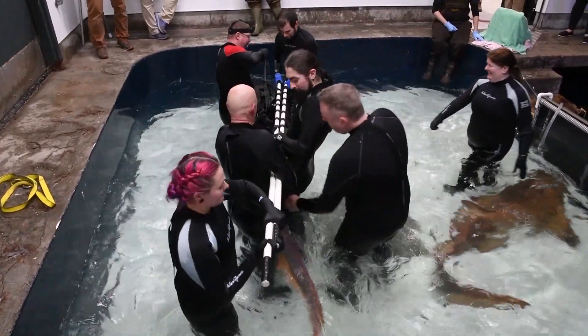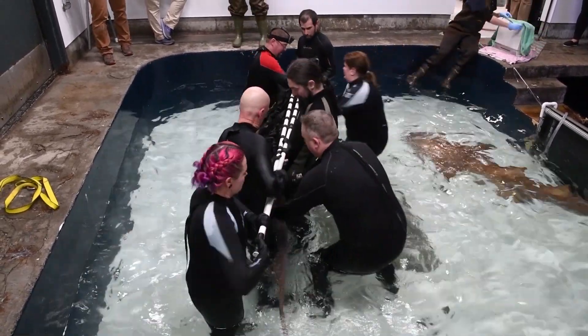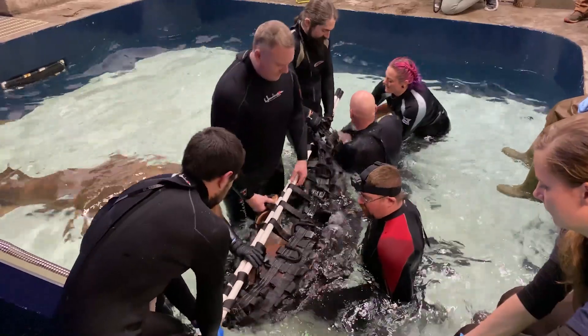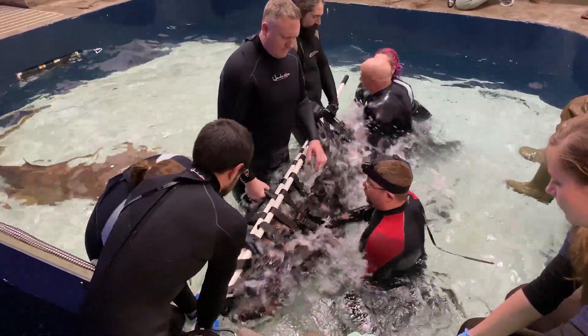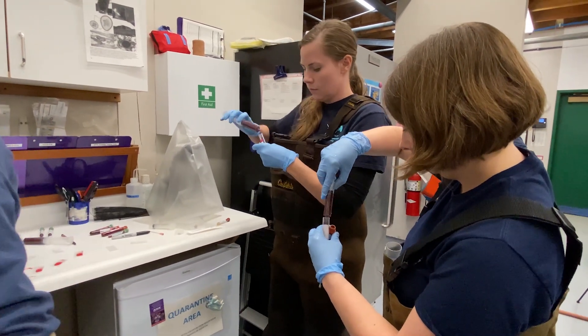Getting blood on these guys is a little bit difficult because they don't have a blood vessel that we can see, so we have to go based on anatomy. Unlike other animals where you can see the blood vessel you're trying to get from, with these guys you just can't see it.